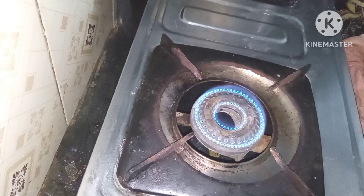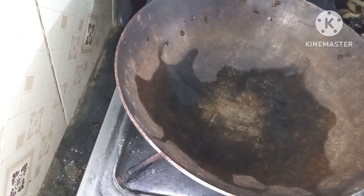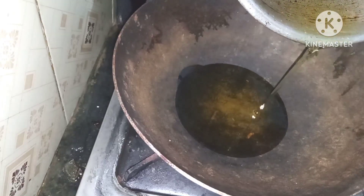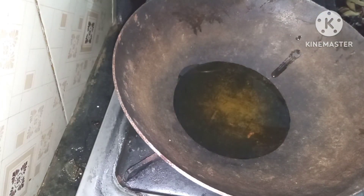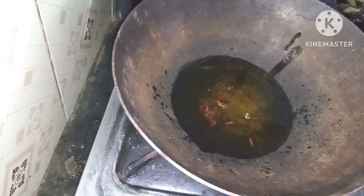We're going to turn on the gas. I'm going to turn on a glass. I'm going to turn on a packet. We're going to turn on a masala.